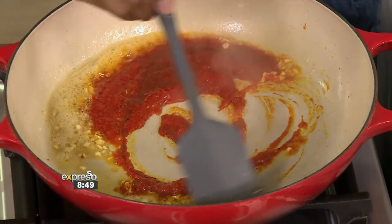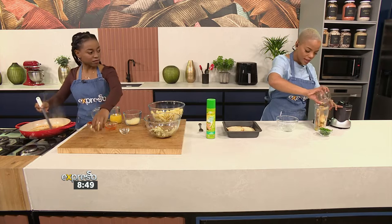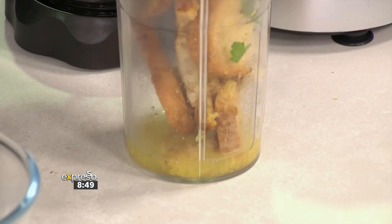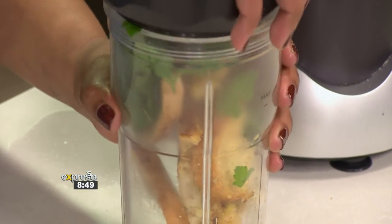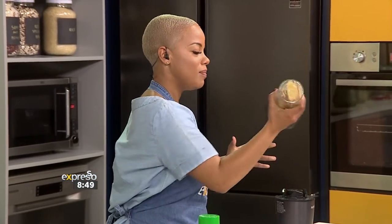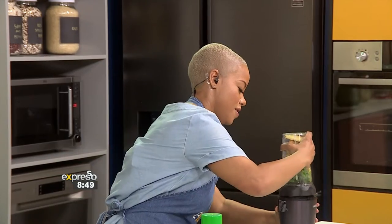You can use it like we are doing with the rigatoni, or you can use it with meatballs — it's very versatile. That is going into our blender. Are we throwing all of these in? All of it — do not waste. I'm just going to let that cook for a bit. And this is obviously going to add that crunchy element to our rigatoni.